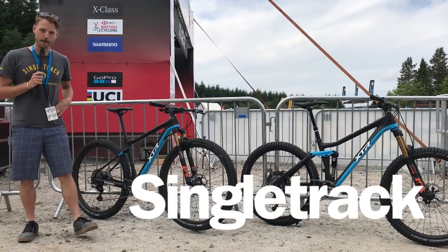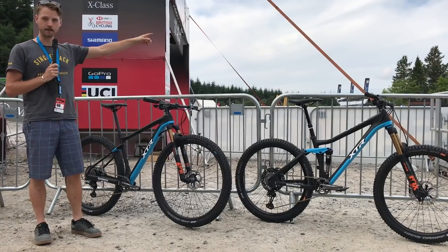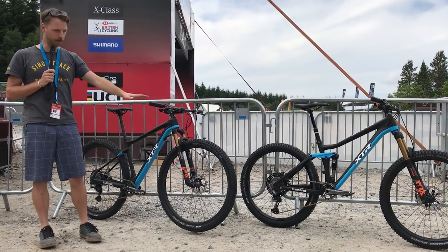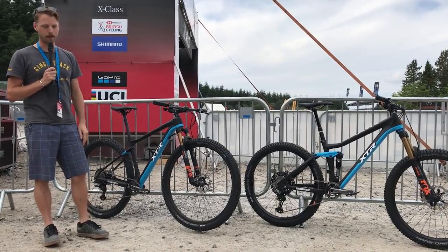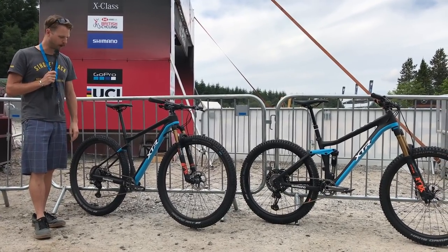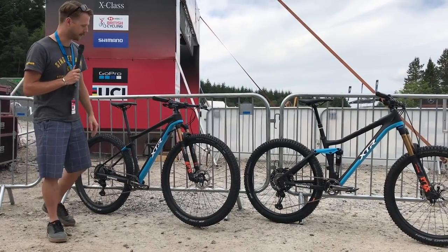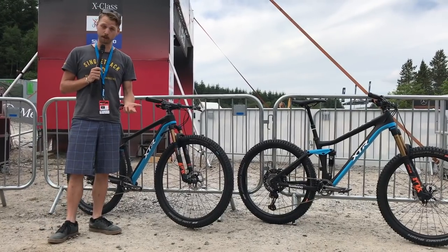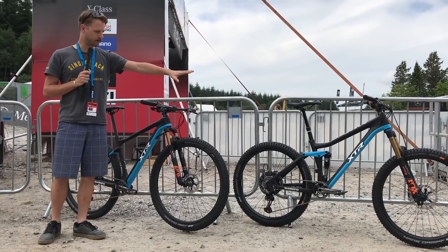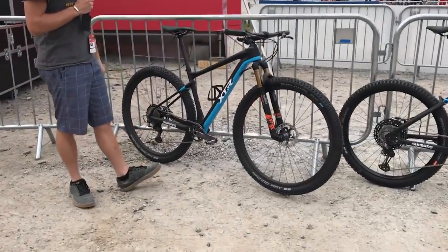Hello everyone, this is Will here from Singletrack Magazine. We're here at Fort William World Cup and we've been checking out a lot of the racing action. You'll see riders are actually out on course today practicing. But we're going to take you through something else — this is brand new XTR from Shimano, released only a week ago at the Nove Mesto Cross Country World Cup round. This is the first time we've got our grubby hands on some of the new components. We've got two bikes set up here: one with the XTR race groupset and the enduro groupset on the left-hand side.